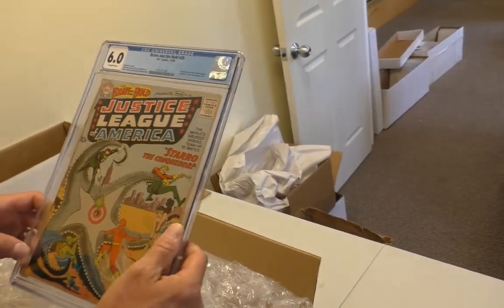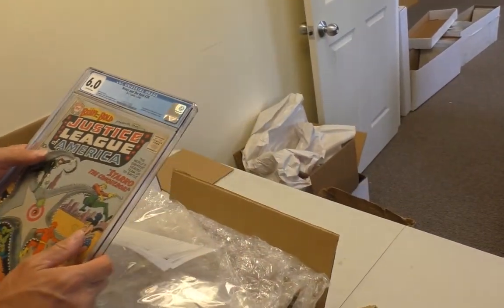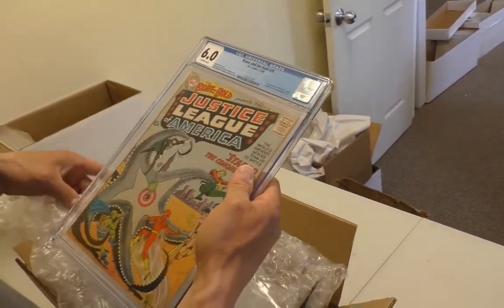For a 6, this is really nice eye appeal, I'd say. Yeah. It's about a $7,000 book. One of these days, I'll afford it.